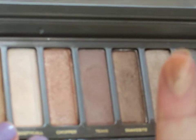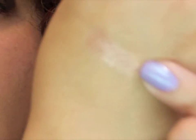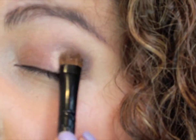Then we're going to go in with Chopper, which is a beautiful gold color. I'm going to use a flat shader brush — pick up that color and make sure you tap it off because it does have a lot of fallout. We're going to press that into the middle part of the eye and blend it in with the Busted color, right in the middle, and just tap it in.